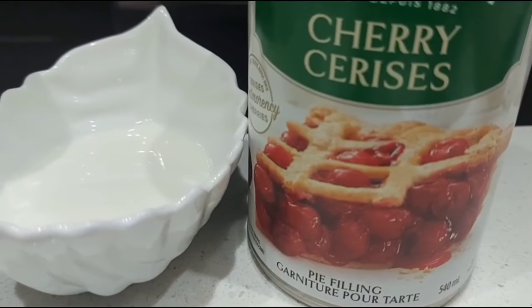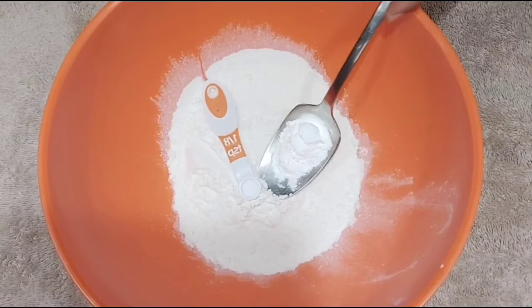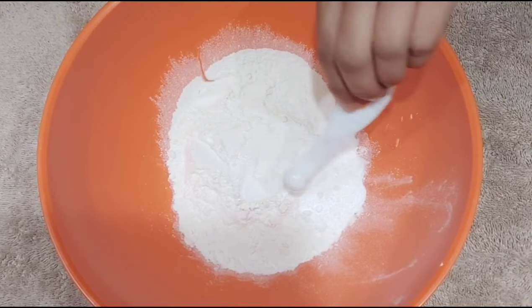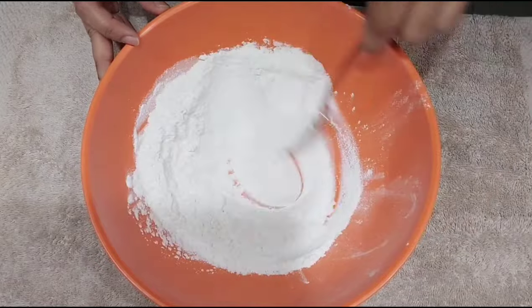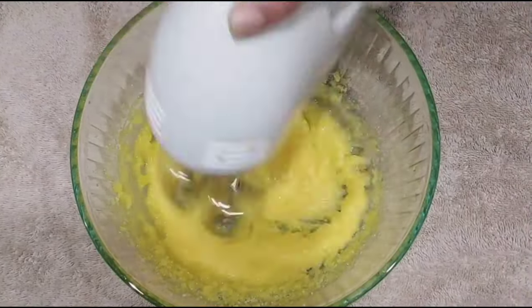Here is the recipe of a cake. Let's add the baking powder and mix it. Let's mix it with a ¼ cup and beat from high speed.